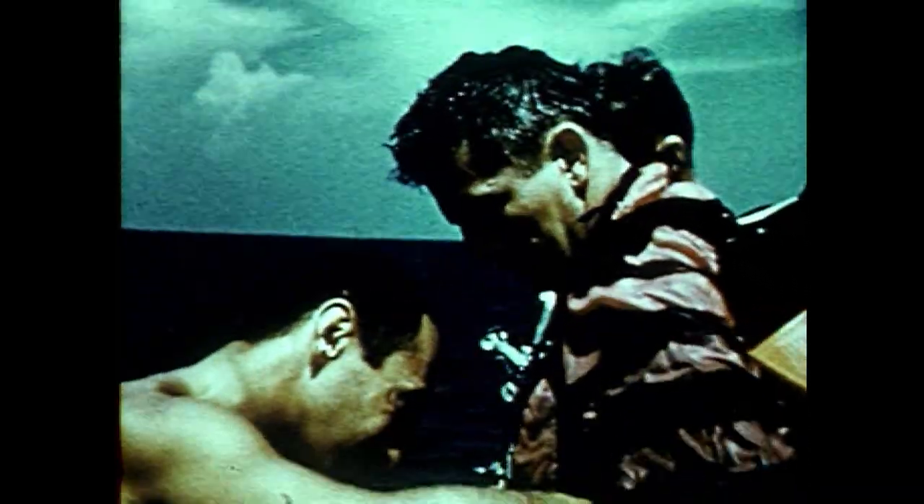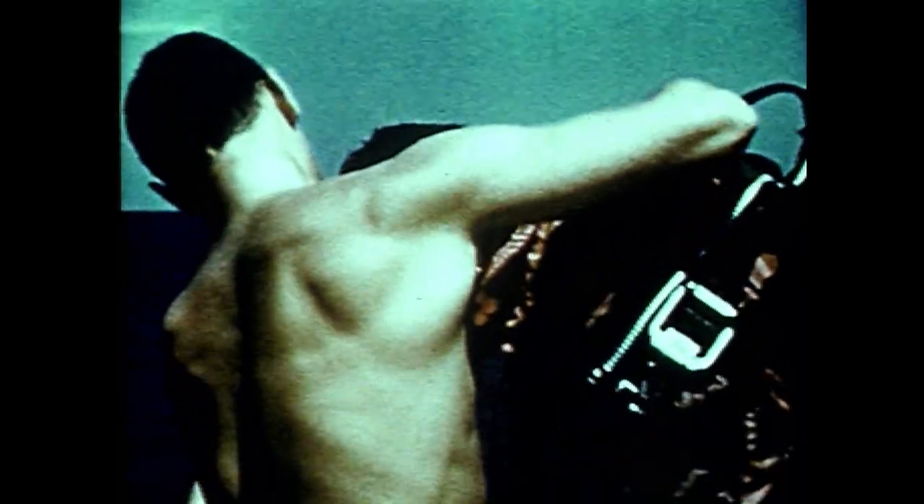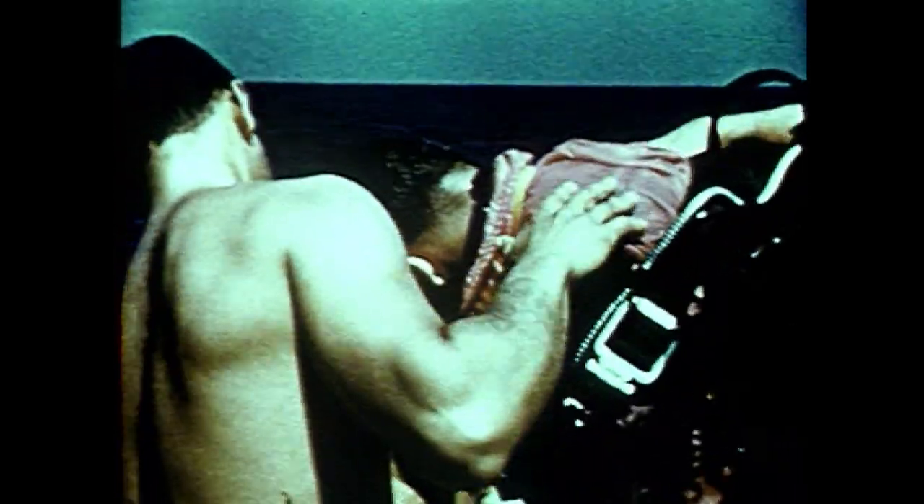The downward ejection tests proved that automatic ejection equipment is a must for high-speed, high-altitude aircraft. It was also demonstrated that the downward ejection system in its present form provides safe egress at speeds up to at least 425 knots indicated airspeed and up to altitudes of at least 45,200 feet.